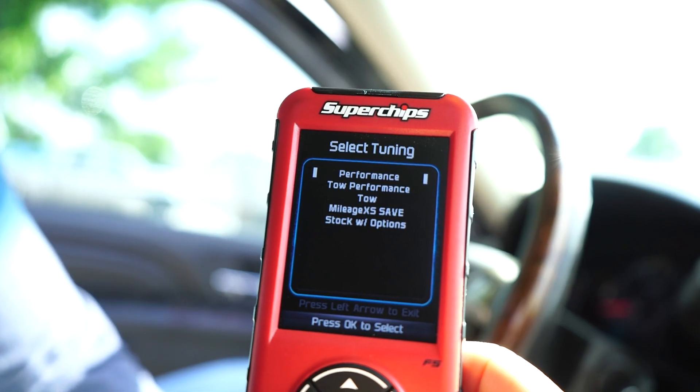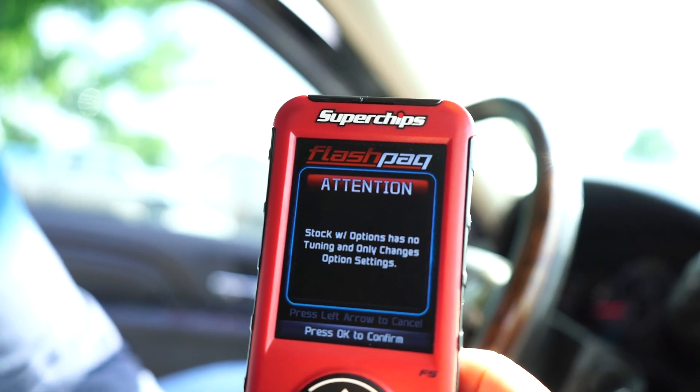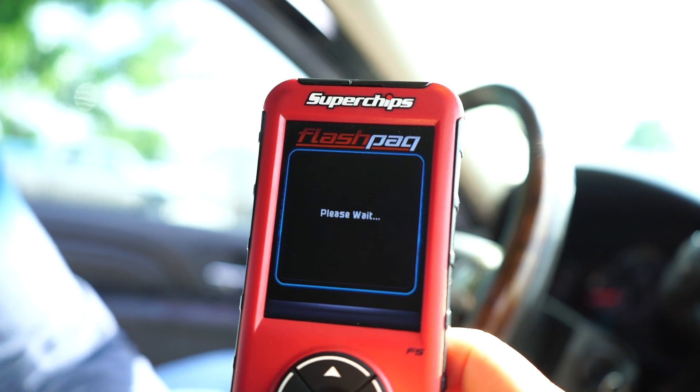You can add practical power to any of your trucks, Jeeps, or SUVs with the Flashpack F5 Tuner from Superchips, without turning a wrench or popping the hood. You can do anything from performance, performance towing, towing, mileage savings, or fuel economy, or customize some of the options on your stock tuning.